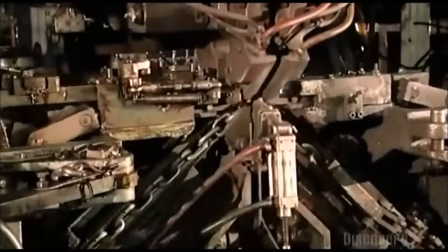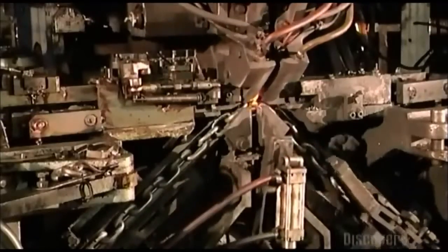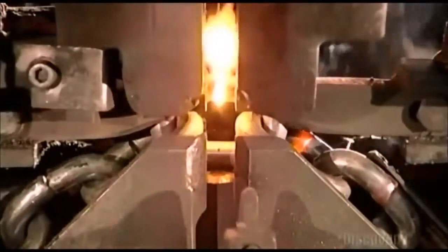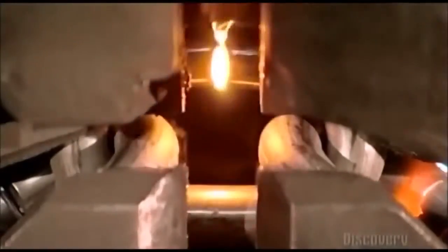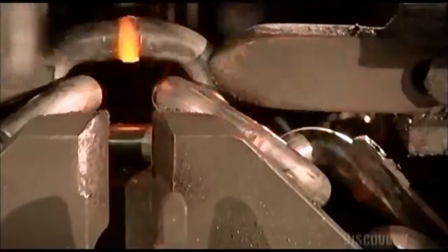After the chain is formed, it needs to be strengthened, so it's on to the welding machine. Hammers to the left and right push the link in. Then two copper blocks move in from the sides — they act as electrodes and zap both sides of the link with an electrical current. The current ripples through the gap in the link while the hammers push it in. The link reaches a scorching 927 degrees Celsius, the wire melts, and the link fuses together.